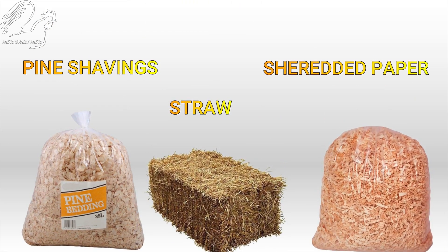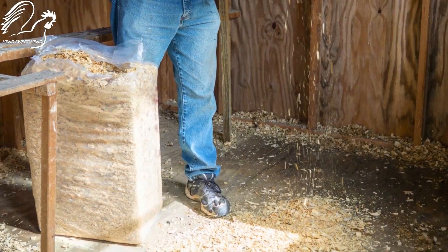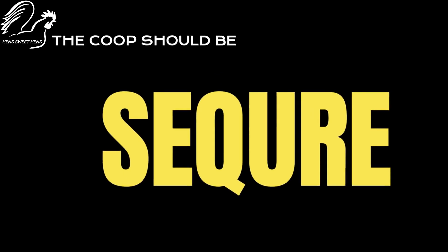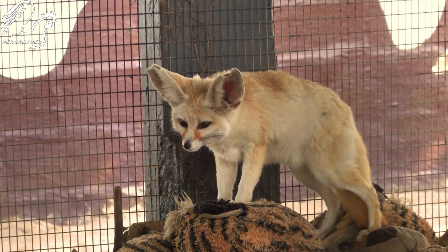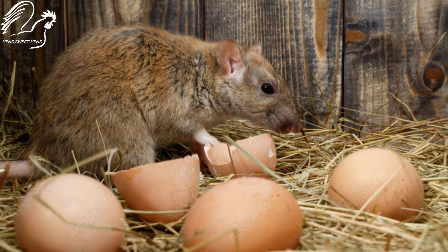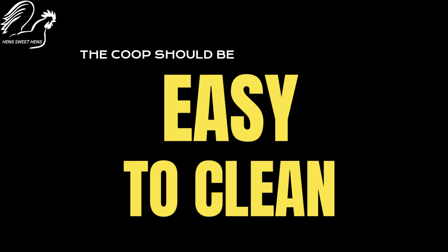Dry absorbent bedding like straw or wood shavings provides insulation and protects against moisture buildup and foot problems. Regularly clean and replace the bedding to maintain hygiene. Protect your flock from predators like foxes and rats by securing the coop and run with strong defenses and predator-proof doors. Regularly check for and eliminate any parasites like mites or lice that can harm your chickens.